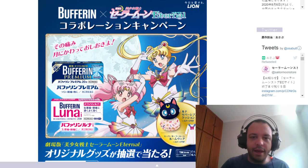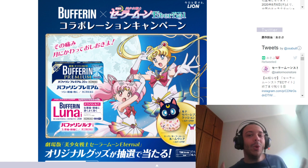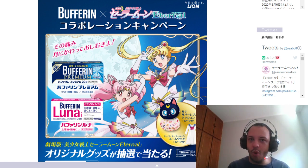The rant is gonna come later. The Buffeting website was updated but it was quickly deleted, and we were able to see the Outer Senshi in high quality.